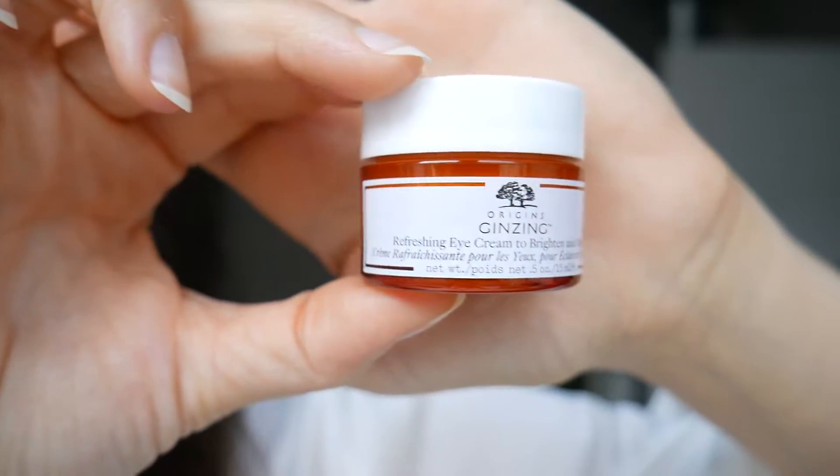Hi guys, welcome to another product review. Today I am going to be talking about the Origins Ginseng Refreshing Eye Cream to Brighten and Depuff Eye Cream. That is a very long name. This is the cream.